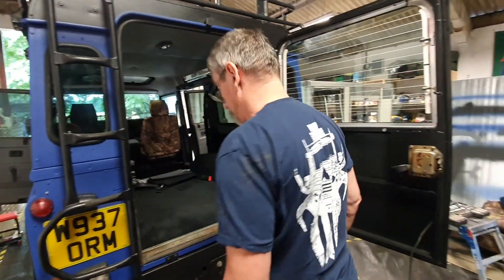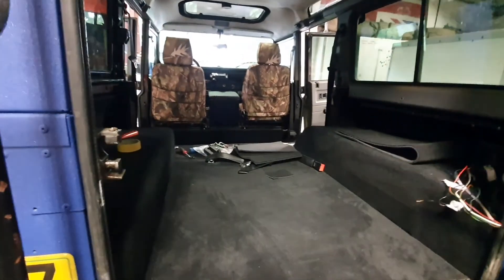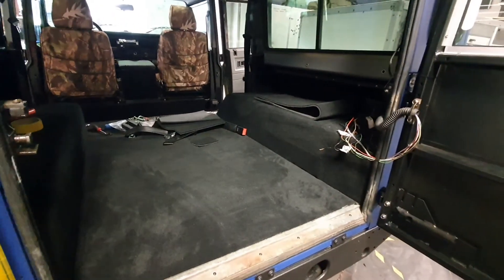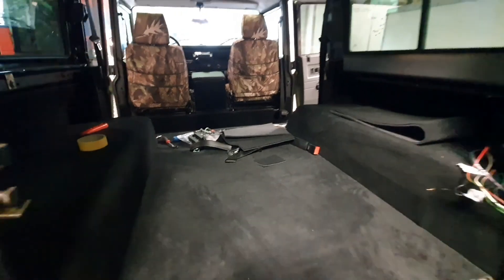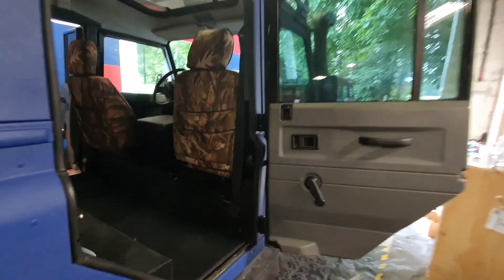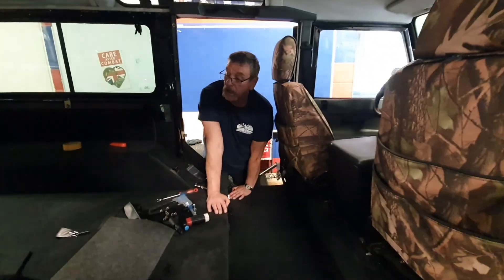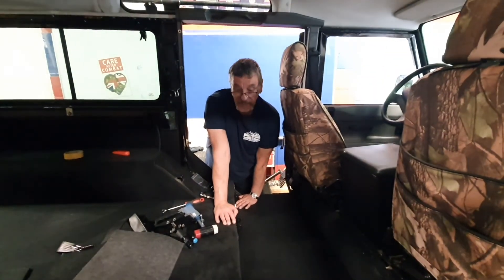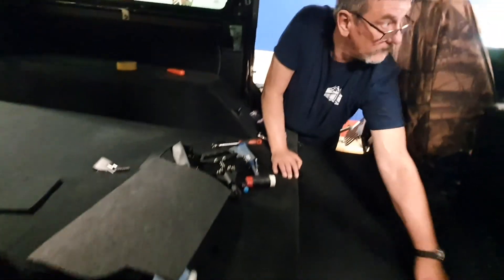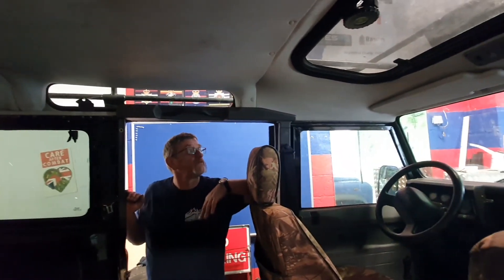Here we are with Duncan, another day. Duncan's been working tirelessly on the back of this vehicle. Duncan's just fitted all these new carpets and they're pretty good. Going around the side you can see brand new carpets. These are Exmoor Trim carpets. We're now going to get the trim for all around the windows from Maasai 4x4, and we're going for a headliner as well - all that stuff from Maasai 4x4.